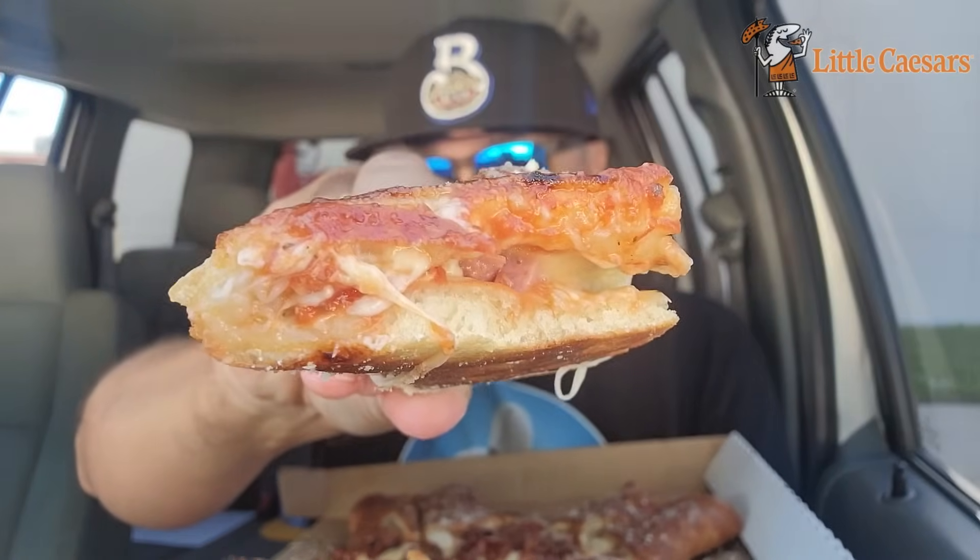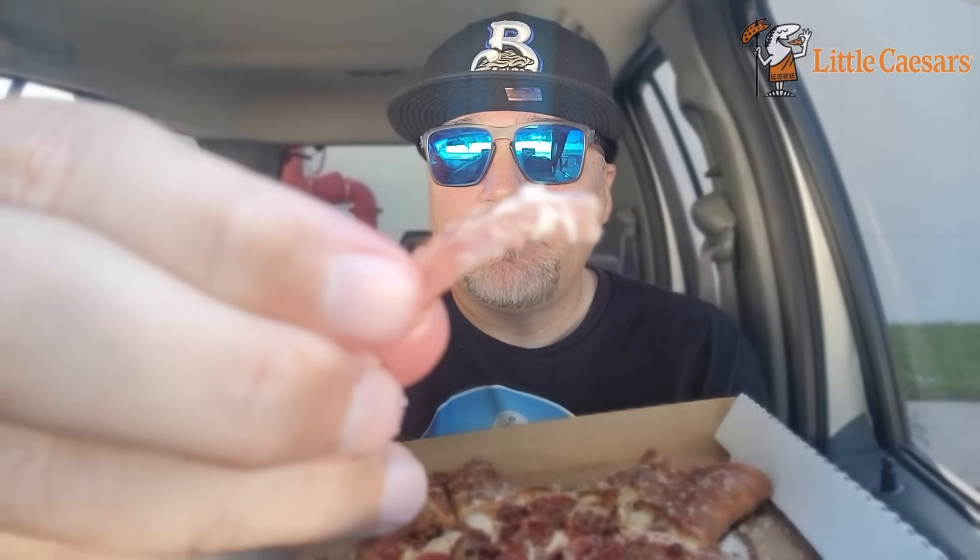Should I let it cool a little bit? One bite — everybody knows the rules. This is the ham corner right here, a little cheese pull action. Ham. Yeah, that's ham. Here's the pizza slice just kind of sliding all over the place. I hope you eat this with someone you like because fingers are going to be all through this. Not my favorite topping.